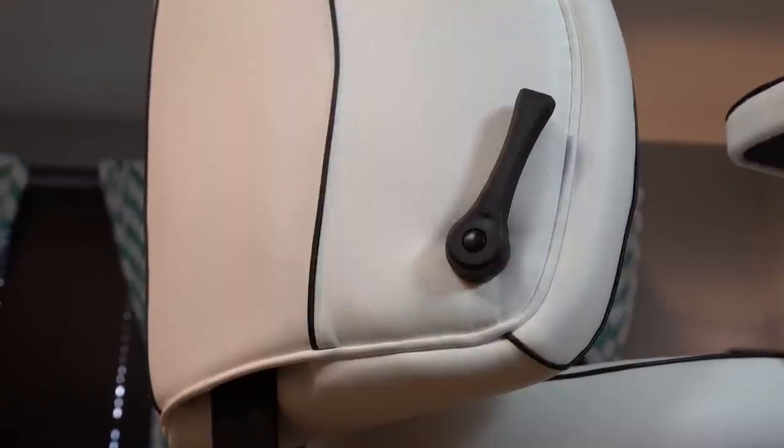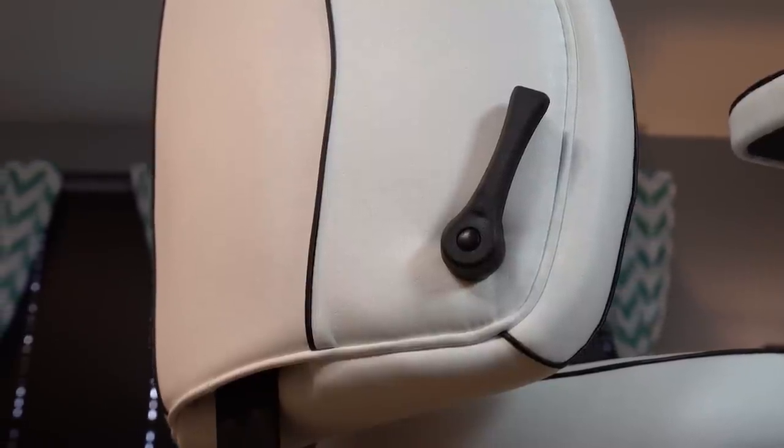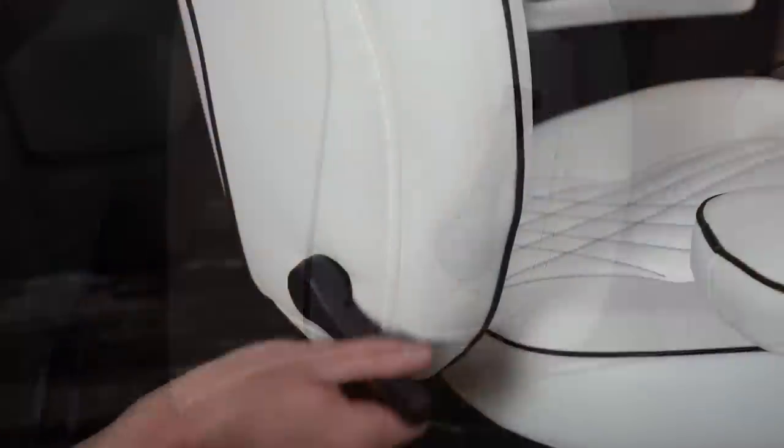Moving on to the padding — overall, the ergonomics and padding of the chair have held up really well. The memory foam is just as good as when I bought it and doesn't feel any different at all. The overall impact on my body has been really good. I suffer from some low back pain from my previous job, and the lumbar support as well as the adjustable lumbar has actually helped quite a bit. I don't feel any soreness or fatigue when I'm playing for five, six, seven, eight hours at a time, or if I come home from work and sit down to do more editing and gaming.